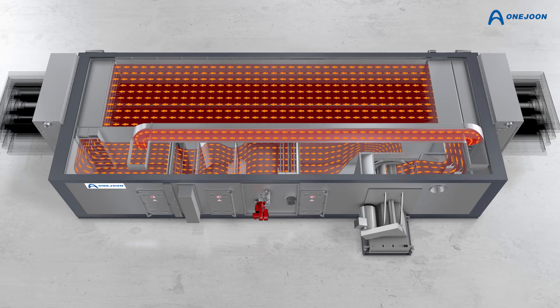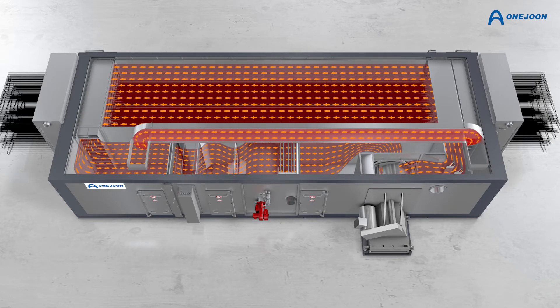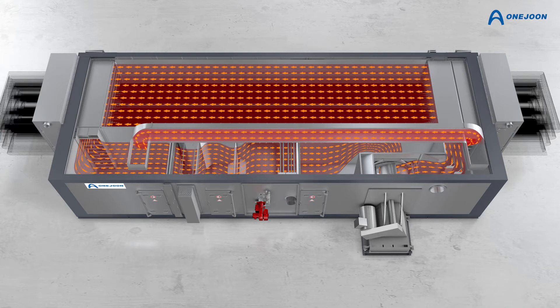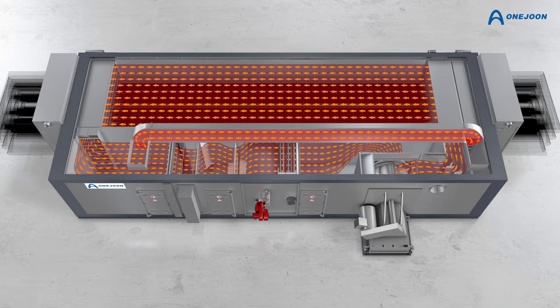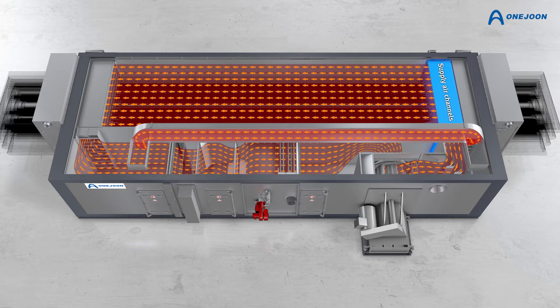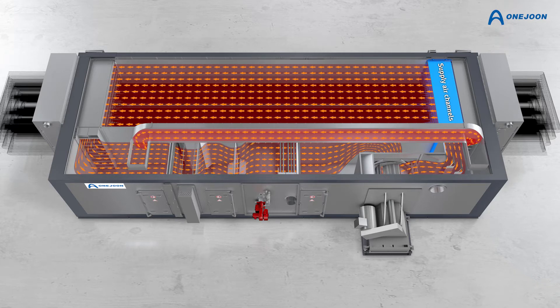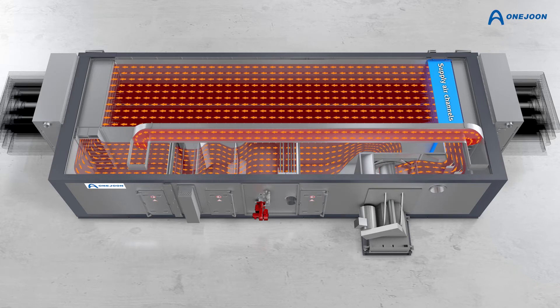The E2E oxidation oven maintains the parallel airflow pattern which is used in the widely applied center-to-end airflow. The supply air channels are only located at one end of the process chamber, and the air is directed end-to-end through the chamber.